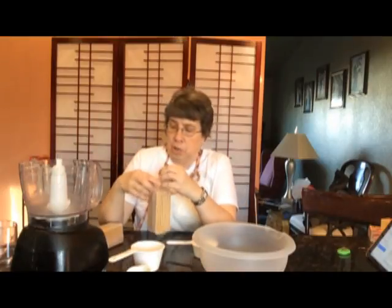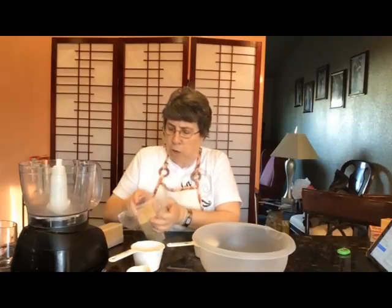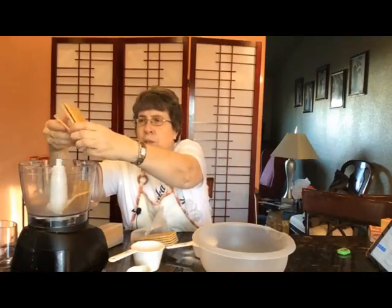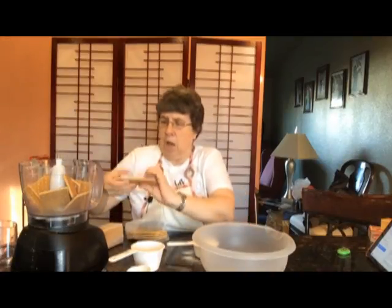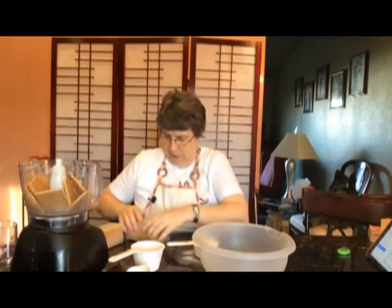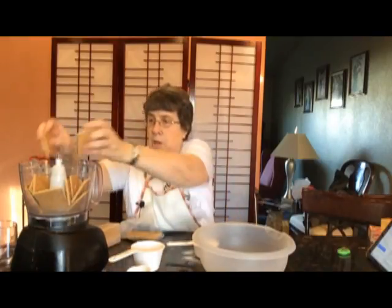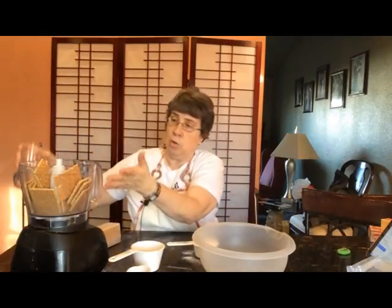To start out with, we want to make a graham cracker crust. The first thing I need to do is get my graham crackers totally ground up. Usually one crust takes about one package of graham crackers, so I'm going to use two packages because I'm doing two crusts. To make one crust I need one and two-thirds cups, so for two crusts I need three and a third cups, and I'm hoping two packages will be enough.